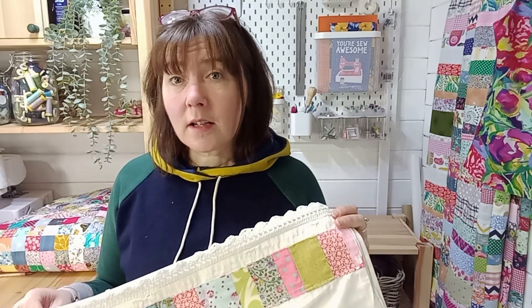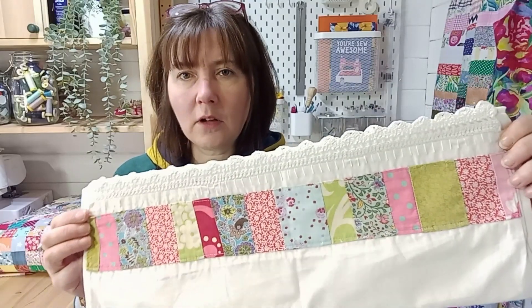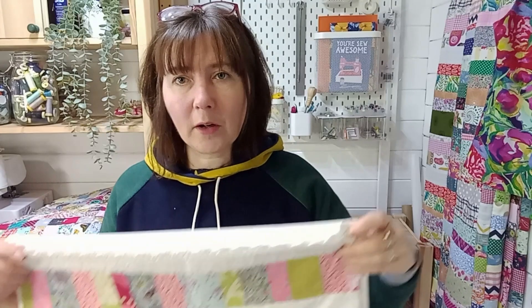Number nine is to use your scraps to decorate something — this is the starter to the main course of making a quilt. But don't set your sights on making a quilt if you've never made one before; it can become such an onerous project. Instead, try something small: this is a white pillowcase with lots of rectangles sewn together — no measuring, no arduous matching up — just strips sewn together, squared up, and sewn to the edge of the pillowcase. If you like that, you might want to move on to a quilt.